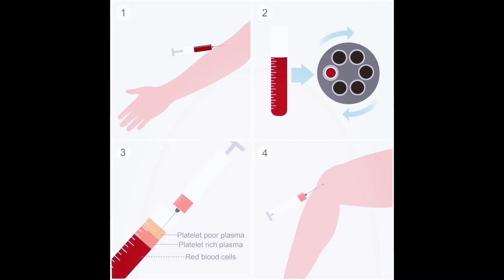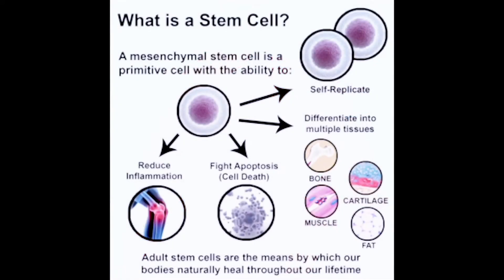These are procedures where we take blood, growth factors, or stem cells from your own body and concentrate them, usually using a centrifuge. Then, using that concentrated biologic injection, we place it inside the hip joint under ultrasound guidance. The goal is to stimulate your own cells to heal tissue within the joint.